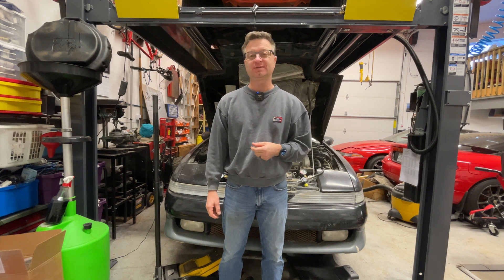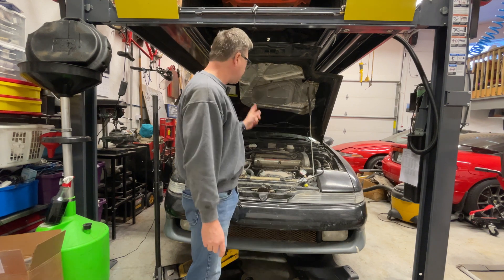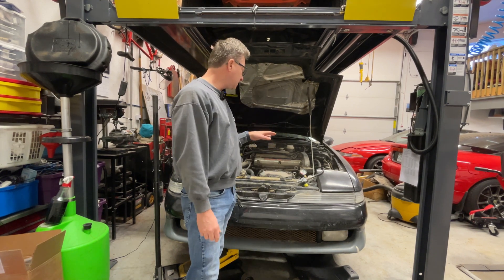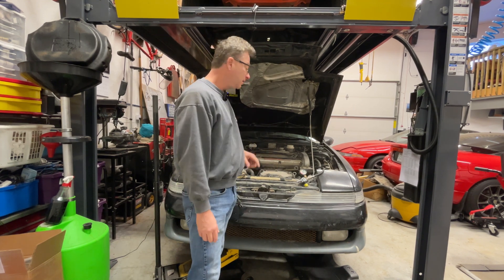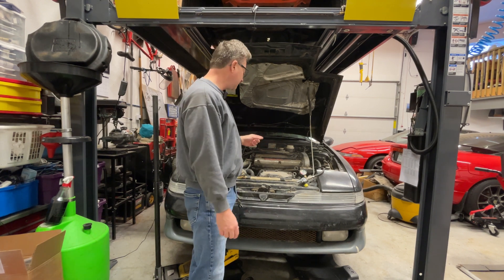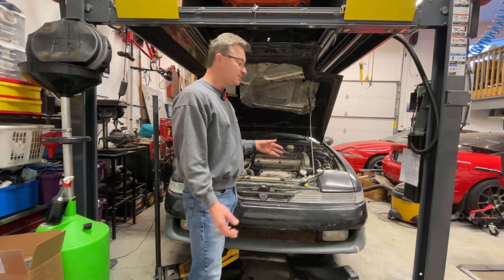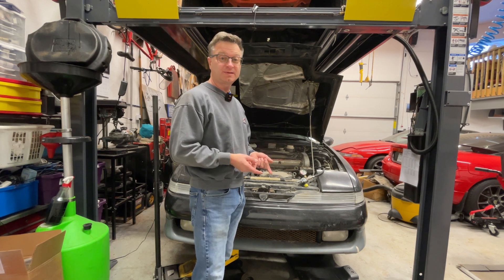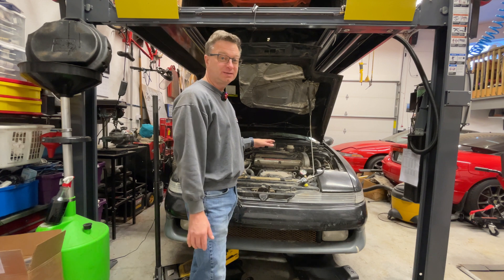Thanks for spending some time with me today. In this episode, if you've been following this car, we've been working to get it running — there's been some bad stuff going on with the fuel system, ECU stuff — and it's running now. It's at the point where we can actually test to make sure the engine is healthy.